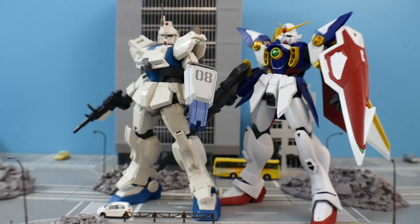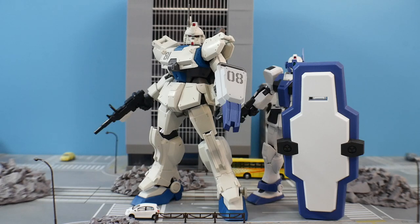For scale, it's pretty much the same size as all other Gundam Universe figures — six inches — and definitely taller than the High Grade GM Guard.